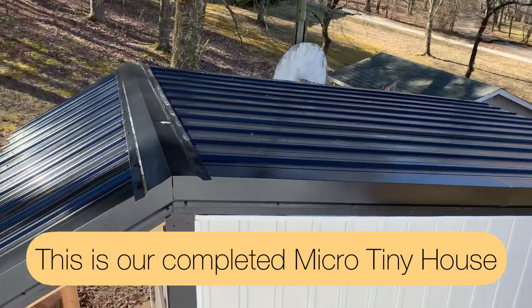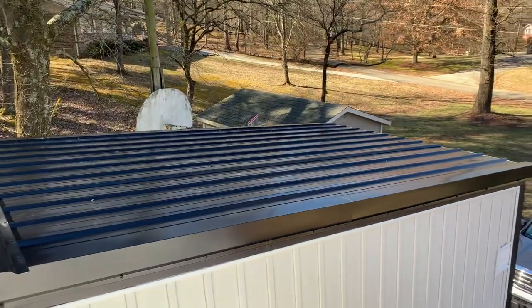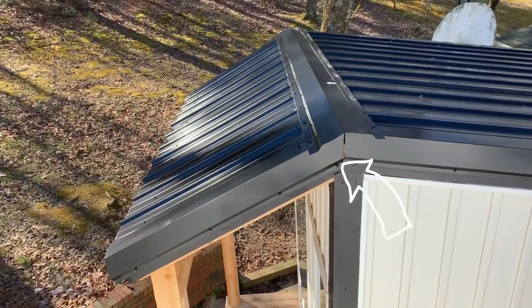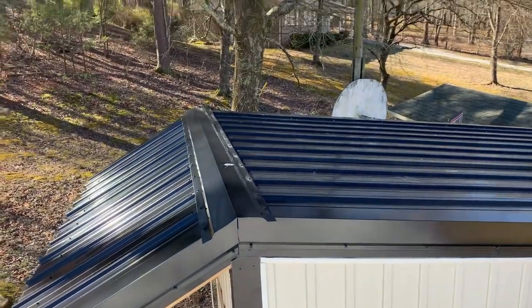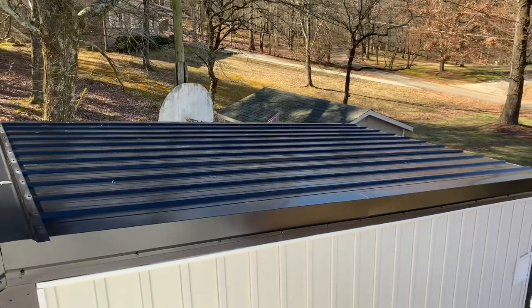I have this tiny house sitting next to me so you can see exactly what happens here. Those pieces of trim that go over the edges are called the gable trim edge. Some people call it a corner edge depending on if you're doing siding or not. And then that thing going across that way is the ridge cap. It looks pretty clean and tidy when it's all said and done.